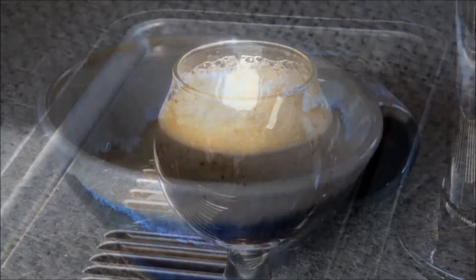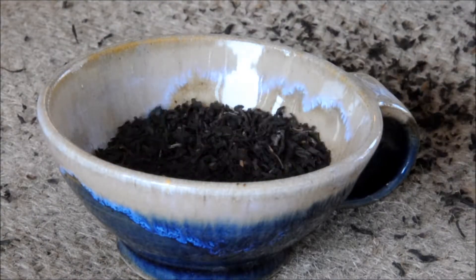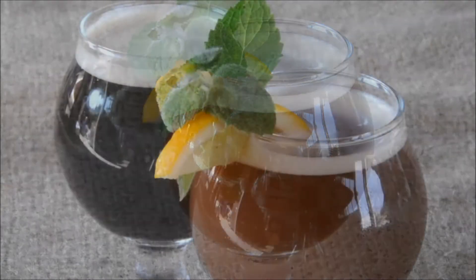And we couldn't just stop there. What about tea? We now use the same process to create a gorgeous nitro black tea. Dress up a glass with a dollop of ice cream, or add condensed milk to make Vietnamese iced coffee or Thai iced tea.